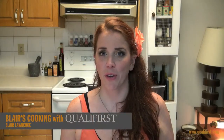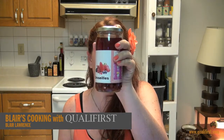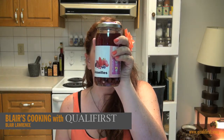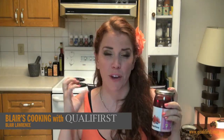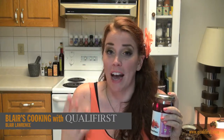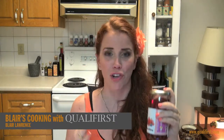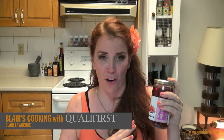Hey, it's Blair Lawrence for Blair's Cooking with Qualifers. Today I'm talking about red currants in syrup. The actual syrup that these red currants are preserved in is a very, very light, sweet syrup, so it really doesn't overwhelm the natural sweetness of these red currants or change that beautiful tartness that you're looking for in these red currants.